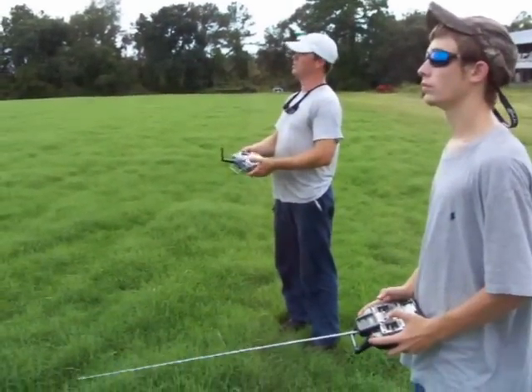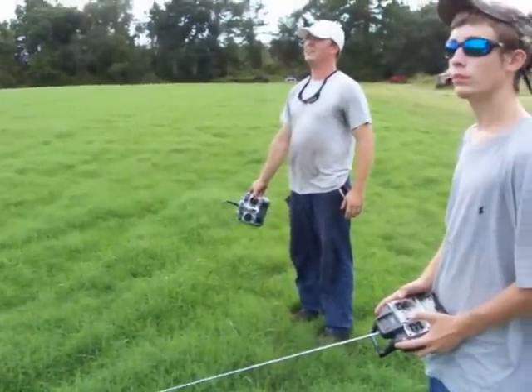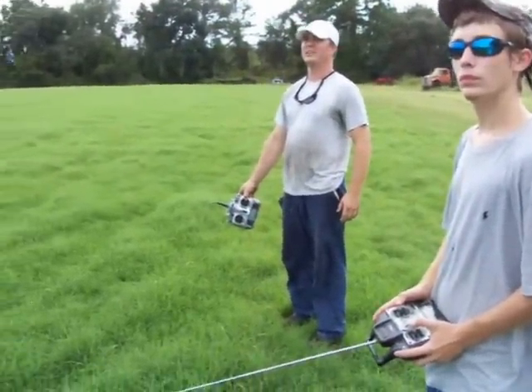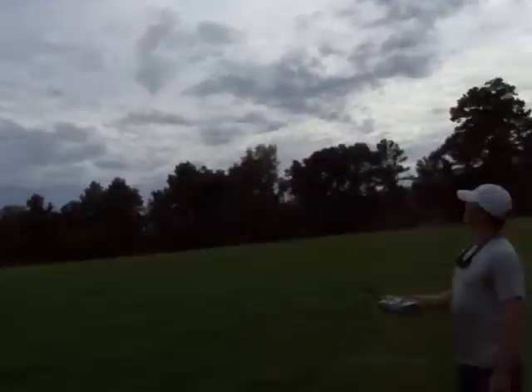Dylan, one more time, it's yours. Dylan's flying the plane. It works great — a good way to teach a beginner how to fly without having to be tethered with a cord.